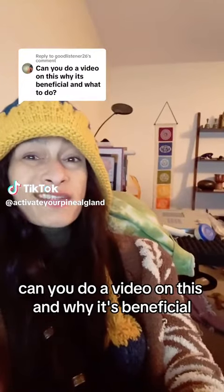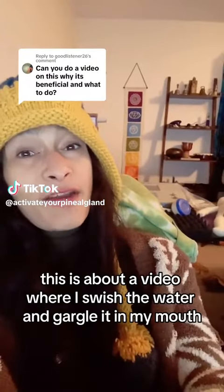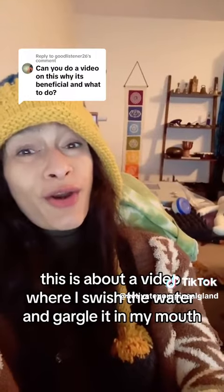Respond in a comment — can you do a video on this and why it's beneficial? This is about a video where I swish the water and gargle it in my mouth before swallowing it. Why?